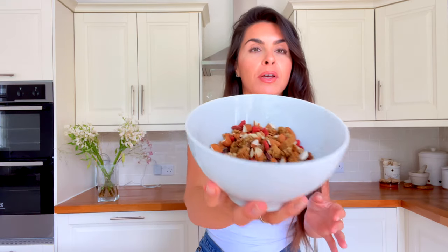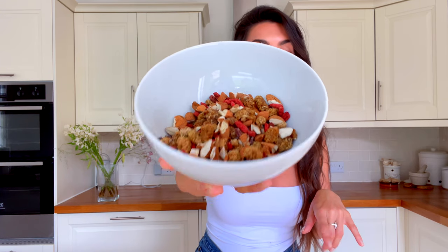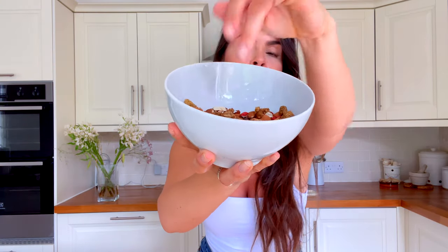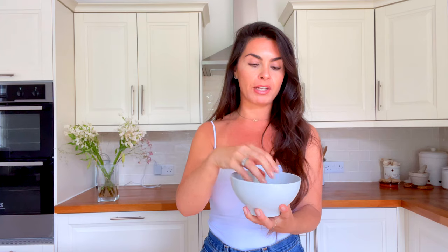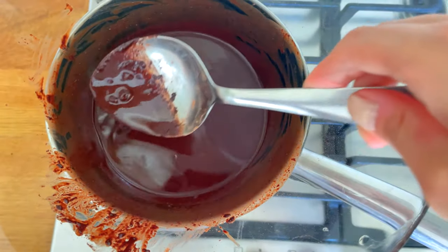Now prepare your trail mix. I've got broken up almonds, goji berries, mulberries, and cacao nibs. You can use whatever you like — this is just my favorite and I switch it up from time to time. The cacao nibs give it that crunch, the goji berries and mulberries give it chewiness, and all together it's a really nice texture. Prepare this while you're waiting for your chocolate to melt.